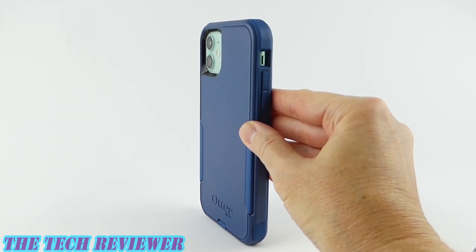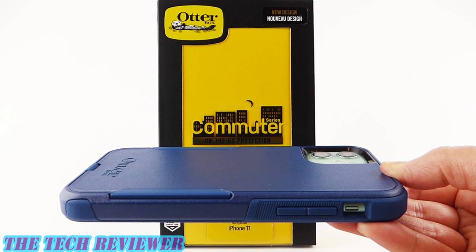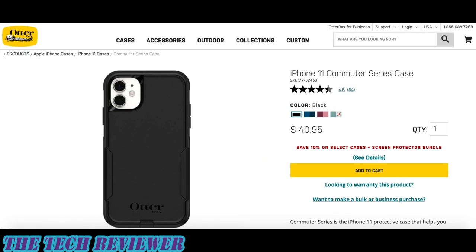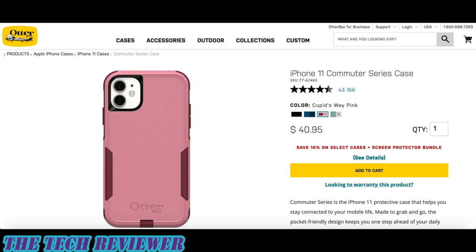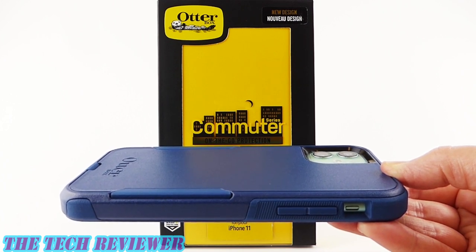Overall, a nice mid-range protective case for your iPhone 11 — definitely a case to consider from OtterBox. The OtterBox Commuter for iPhone 11 is available directly from OtterBox as well as from many other retailers, with an MSRP of $40.95. There are four colors available: Bespoke Way blue shown here, as well as black, Cupid's Way pink, and Mint Way. Many thanks to the kind folks at OtterBox for sending me these samples to review. If you have any questions, please put them in the comments below. If you haven't yet subscribed, please hit that subscribe button — I have lots more case and screen protector reviews coming up. This is Kristen with the OtterBox Commuter for iPhone 11. Thanks so much for watching and have a wonderful day.